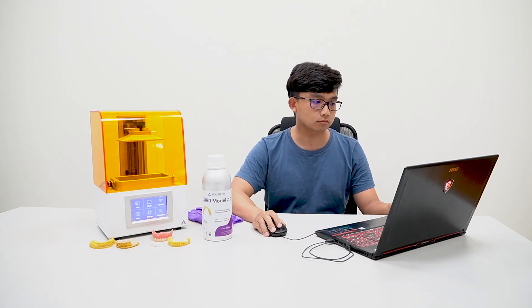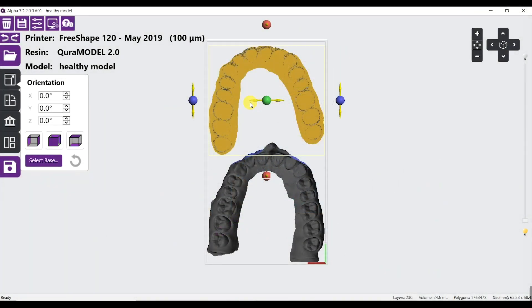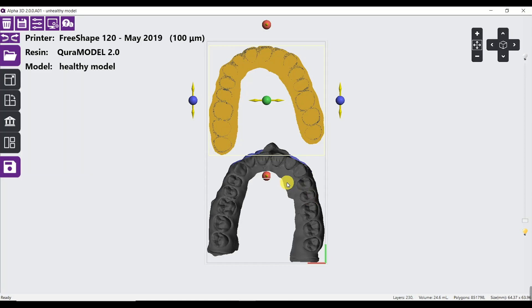Before we start the print, there are a few things I check to ensure the print will come out successful. Is the model healthy or not? A healthy model will be shown in yellow colors, which has a flat bottom surface.